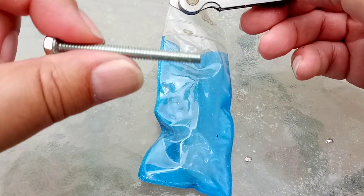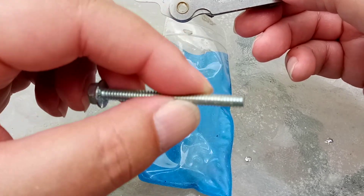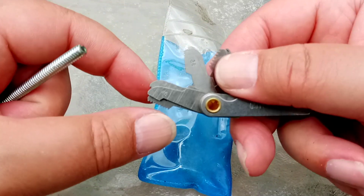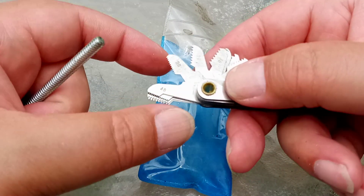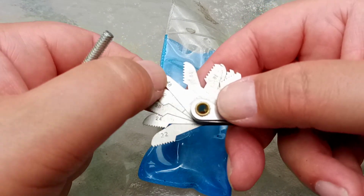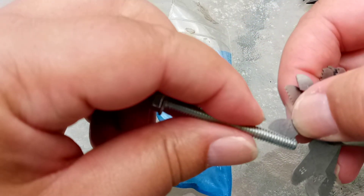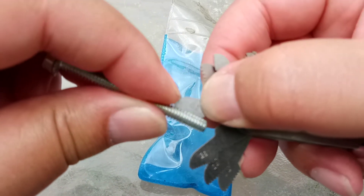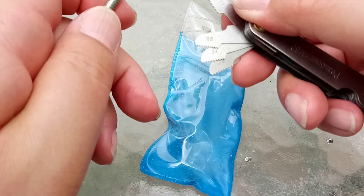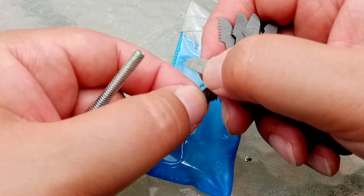Now, this being a size 10, I'm going to say it's going to be a 10-24 or a 10-32. So we're going to twiddle this — there's the 32. Is it a 32? Well, that would be a no, because that doesn't fit at all well. So let's move it to the 24 and see if that's a better fit.